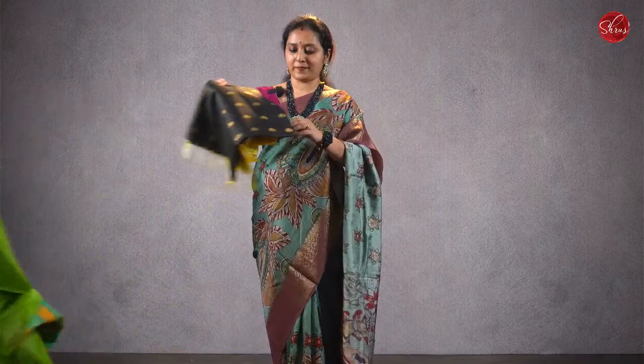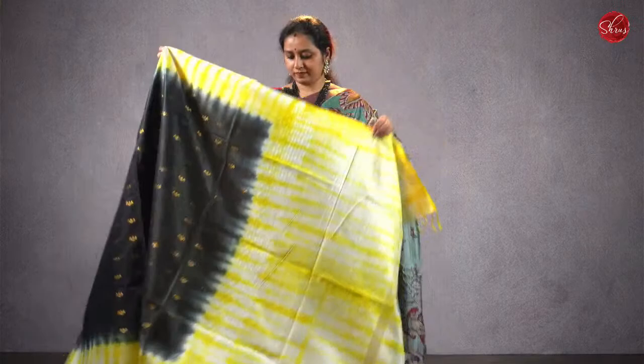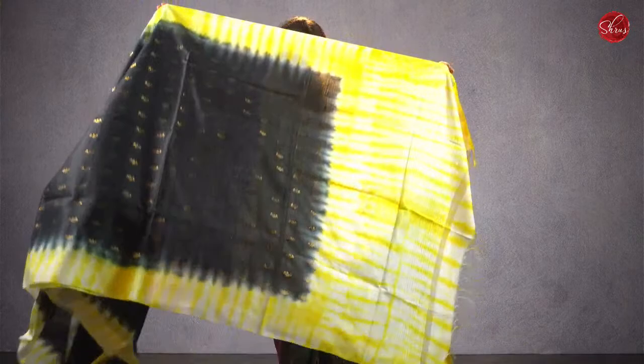Next we have a beautiful shibori pattern. Moving on to saree number 3, priced at ₹1280. The previous ones were all art silk, and this is cotton with shibori prints on it. Priced at ₹1280.